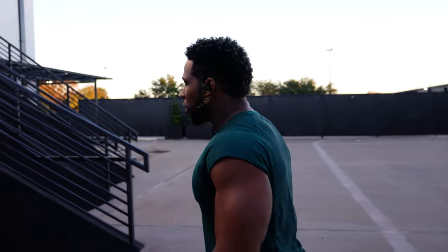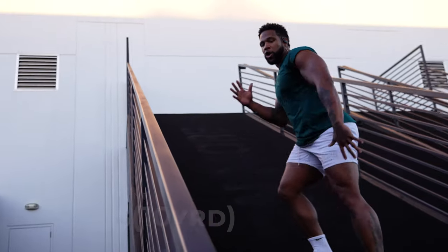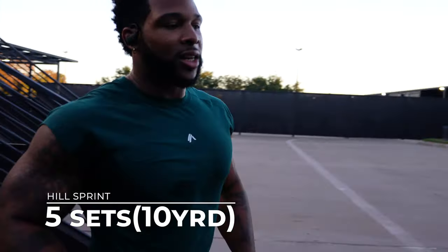Finishing this off with some hill sprints. We start on the ground — this is about acceleration. We start with a nice pace; this is not about speed, mainly this is about power. We're jogging, jogging, and then we accelerate — driving all the way up the hill. Let's go.